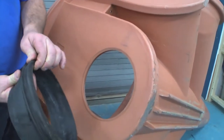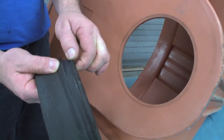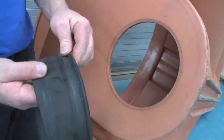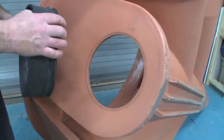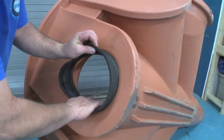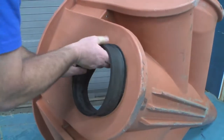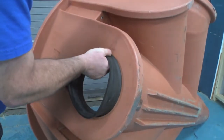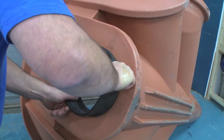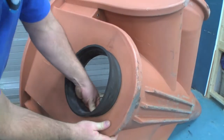It also has the groove here — the dryer — which is where it sits into the structure, and it has an inside and outside. The rubber flange traps it into the unit. We place the gold stripe where the top is going to be on the pipe, on the structure. Let's make sure it's properly seated.